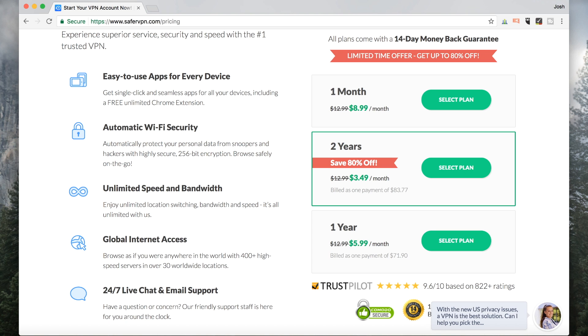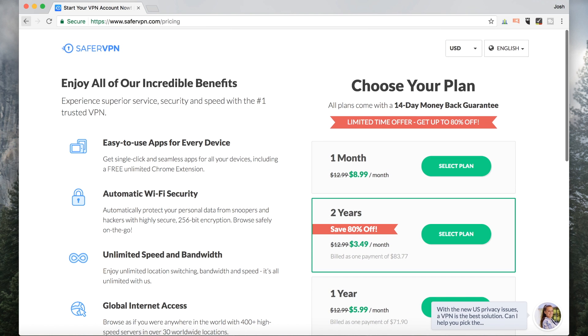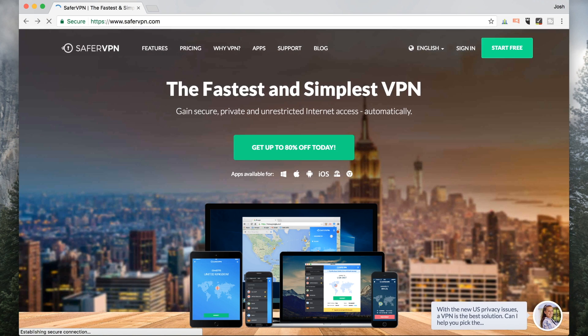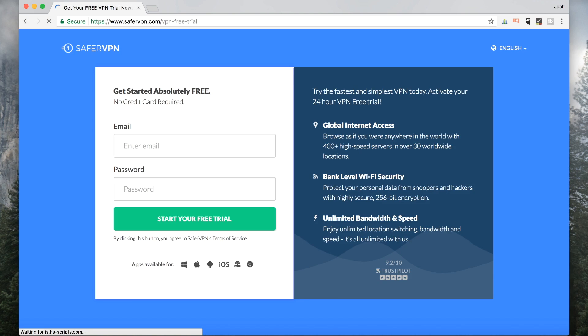All of these plans come with a 14-day money-back guarantee. Some VPNs that I work with give 30 days, others give three — 14 is about a good happy medium. So back to the homepage, I'm going to click on 'Start Free,' and it's going to bring me to a sign-up page. I don't have to give them my credit card. I can try SaferVPN for 24 hours completely free, no strings attached.